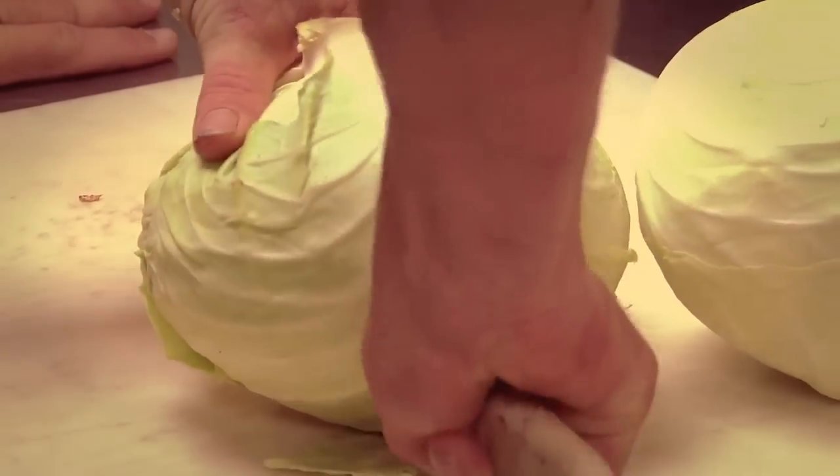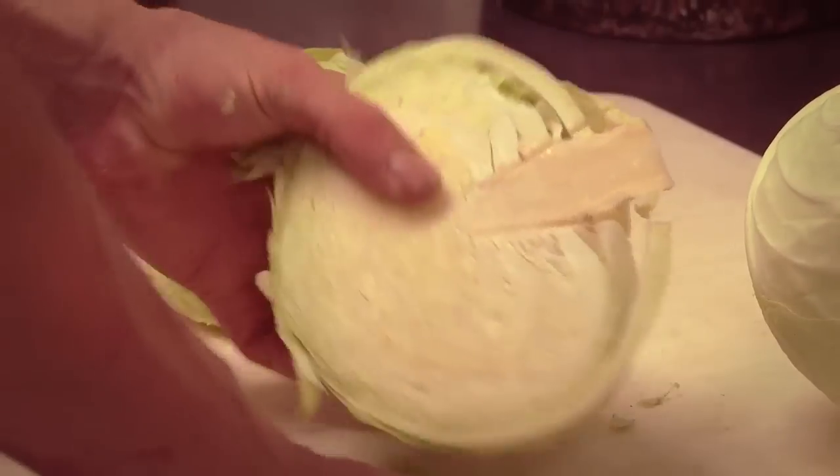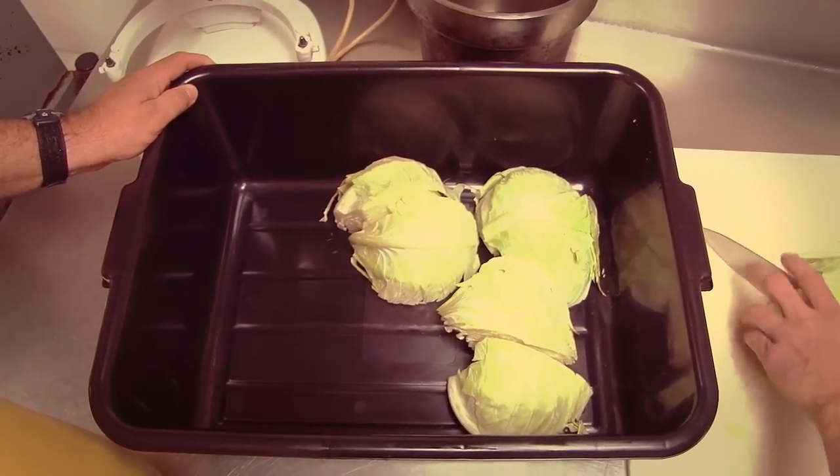All right. You ready to make some coleslaw for us? I'm ready. I've been doing it for quite a while — that's all I've ever done is cook for a living. So really, it's like you and cabbage have kind of a relationship. If you want to call it that.